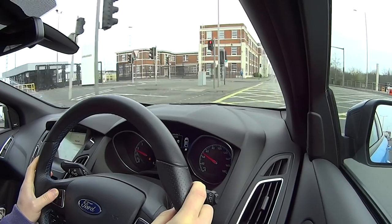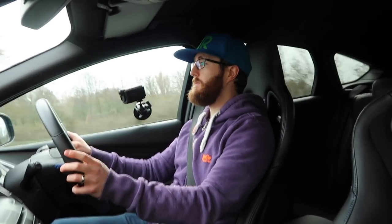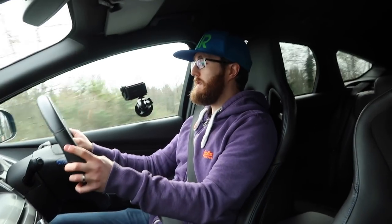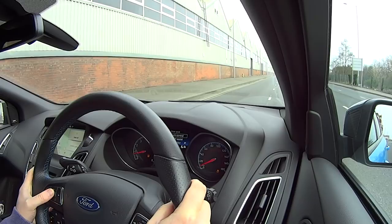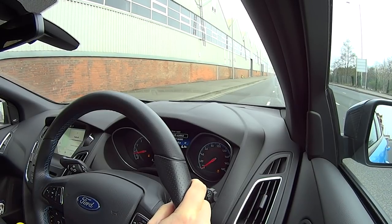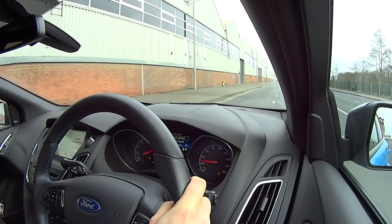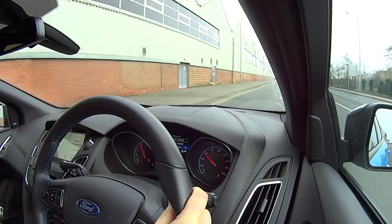Okay, so we'll switch it over to track mode. This will of course do a couple of different things. Back in the settings, driver assist, launch control.